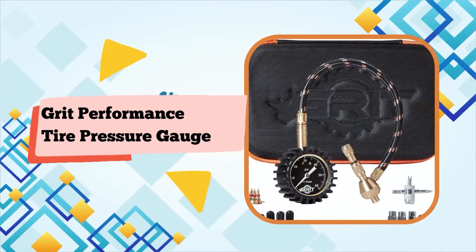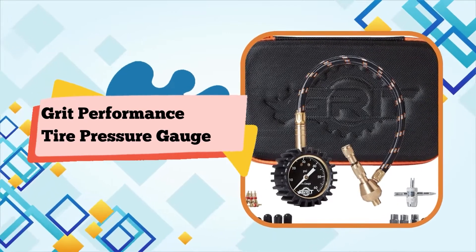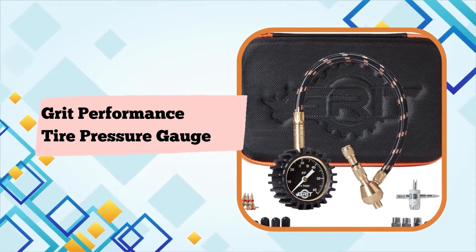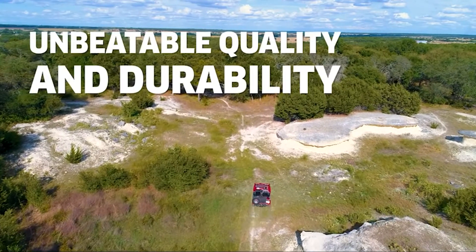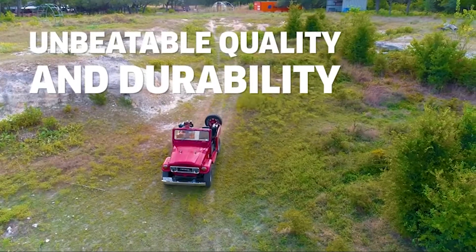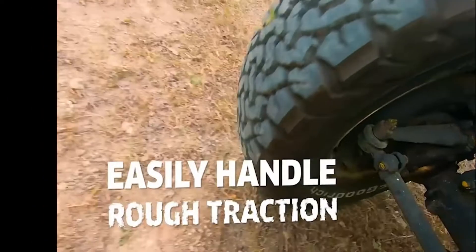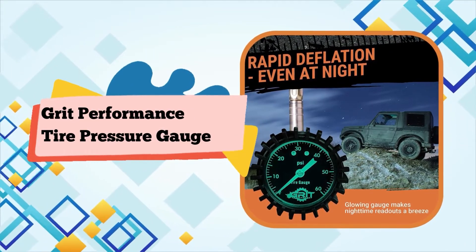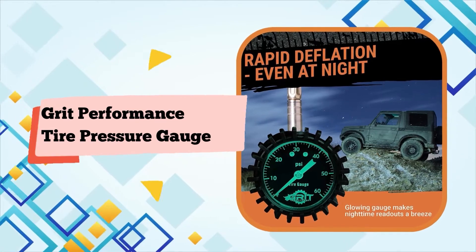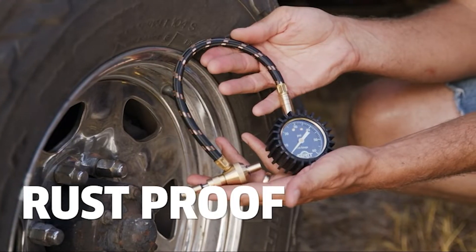Number 3. This heavy-duty tire pressure gauge is made for off-road warriors. Ideal 0-60 PSI range with an easy-to-read glow dial, and certified ANSI B40.1 gauge. Just attach it to the tire's air valve and the exact measurement will show instantaneously. Rugged, reliable, and accurate.